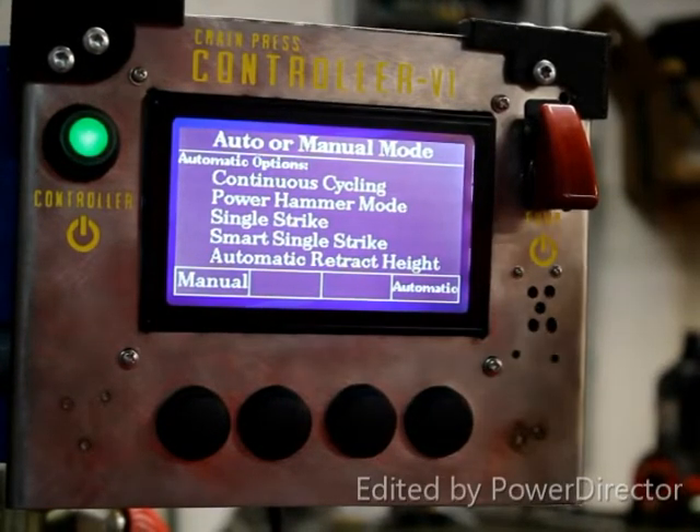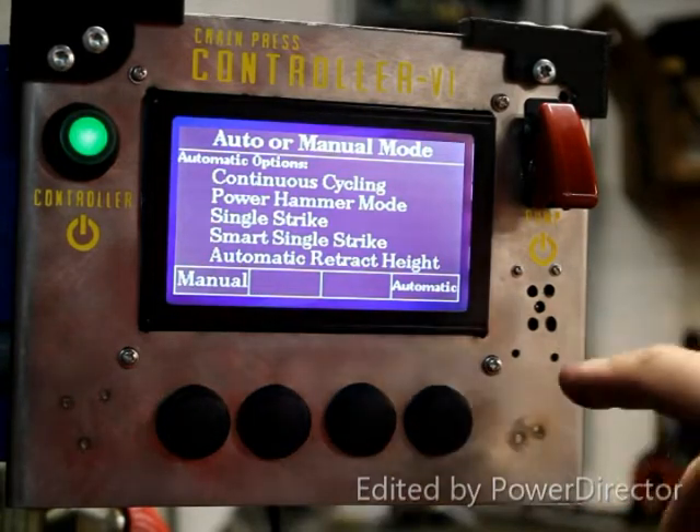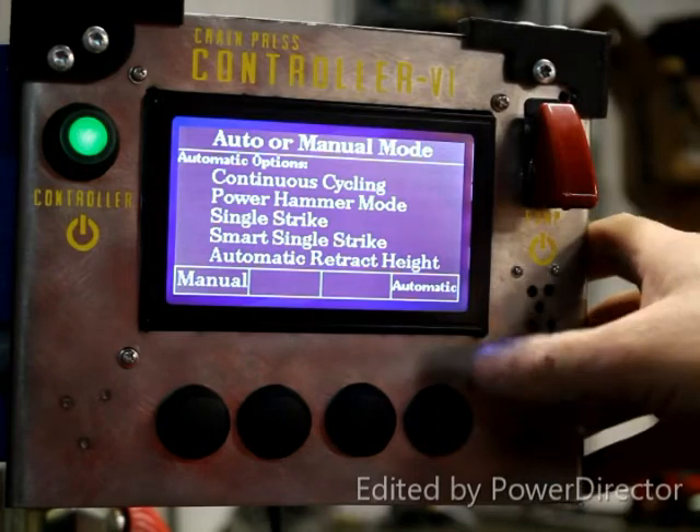This is the home screen of the system and you can choose from either manual, which is just foot rocker, or you can choose automatic, which allows you to choose any one of these different cycling parameters.